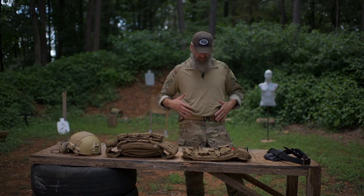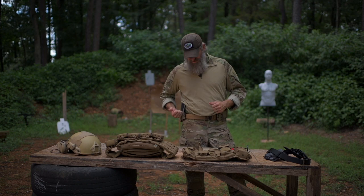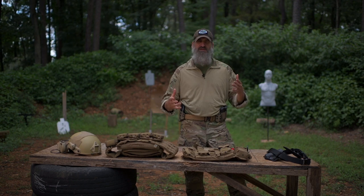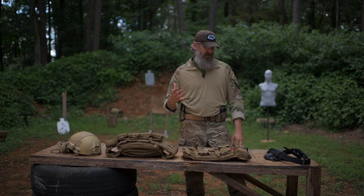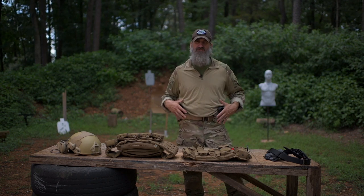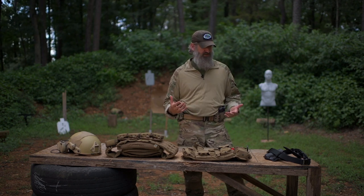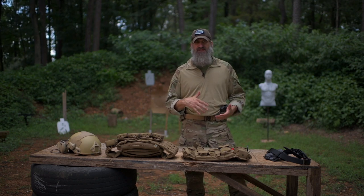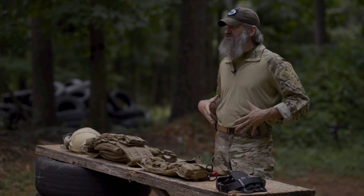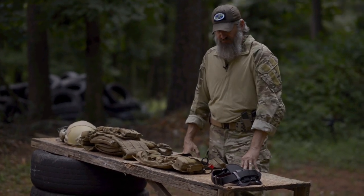I also have a Stealth Gear USA outside-the-waistband rig — a double mag carrier and OWB holster. That's my baseline: concealed or not concealed. A lot of people ask why not put a firearm in your bug-out bag, but to me it doesn't belong inside the bag. If you're in a situation where you may need a firearm, it needs to be readily available — either OWB or IWB, but always accessible.